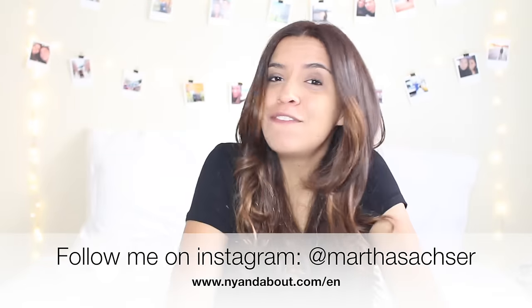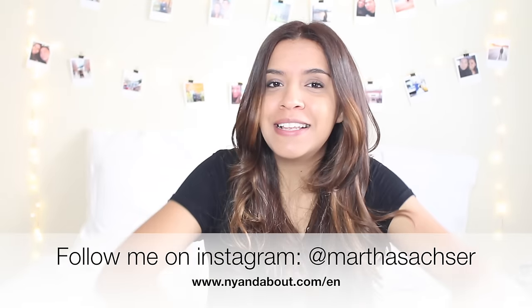I hope you guys like it. If you like this video, don't forget to subscribe and give me a thumbs up. I'll see you guys in my next video. Bye!